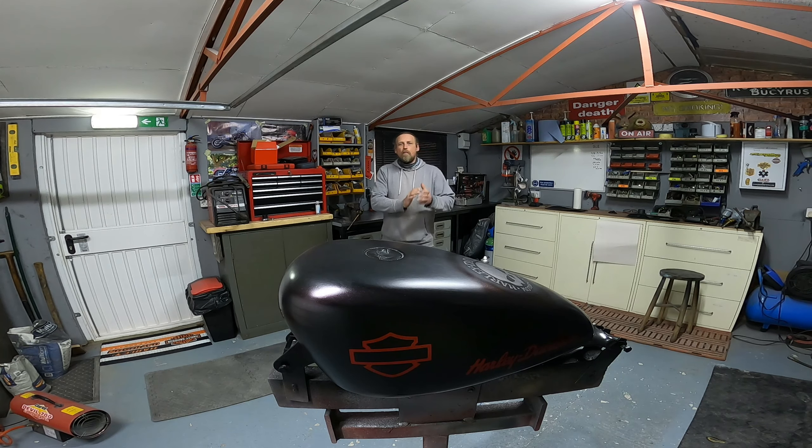How you doing folks, welcome back to Alkomoto's workshop. Here we are now with the final part of the Sportster Tank painting series. On this one we're going to lay on some clear coat and make this tank pop. There will be a final vlog on polishing down and flattening to give you that show finish, but for now this is about laying clear coat. Let's go take a look after the intro.